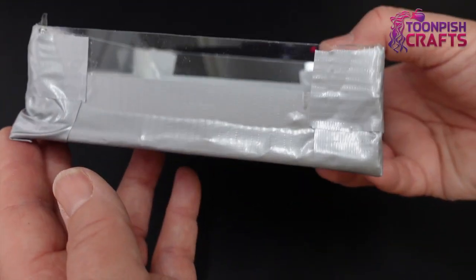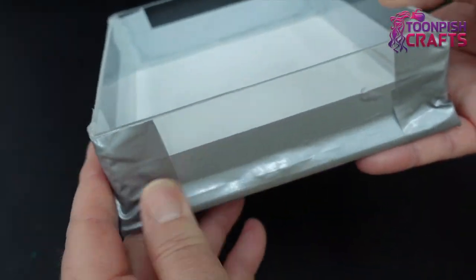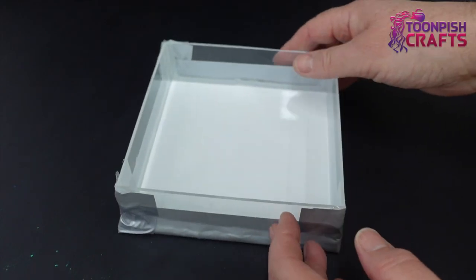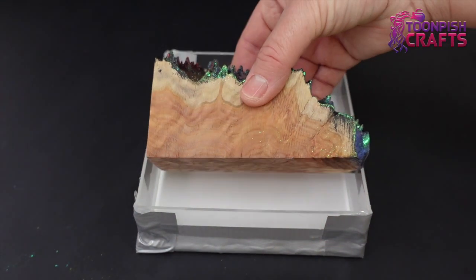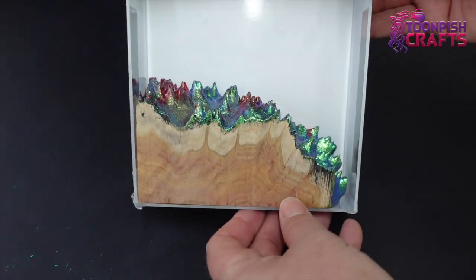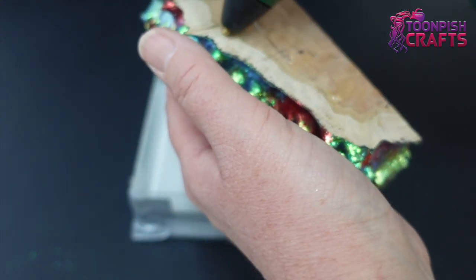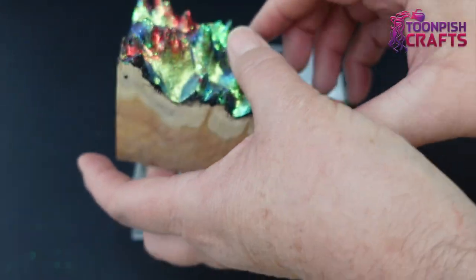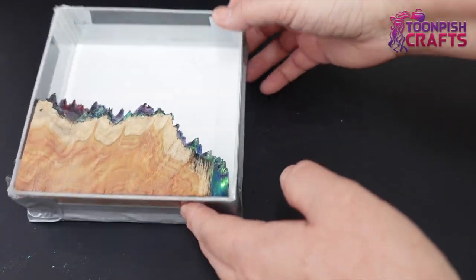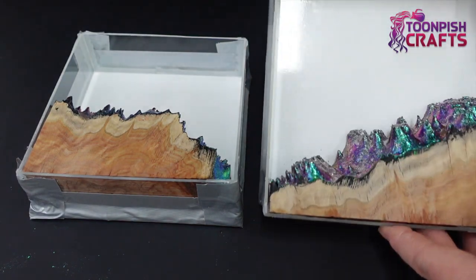I'm showing you the mold here - it's all taped up, admittedly with a cheap tape I bought and won't be buying again. The piece of wood slots nicely into the mold and it's ready for the resin. Because wood floats, to stop it from floating I'm going to hot glue it and stick it down to the sticky back plastic in the mold.